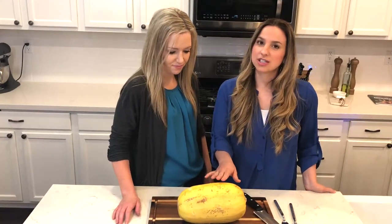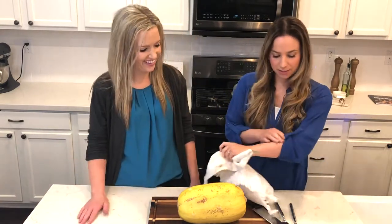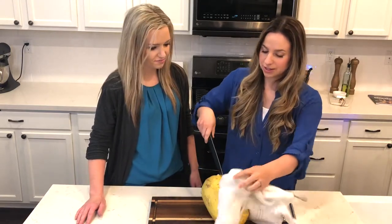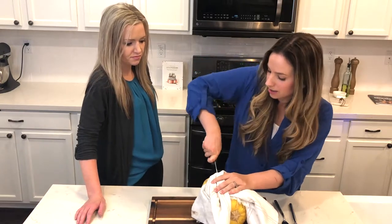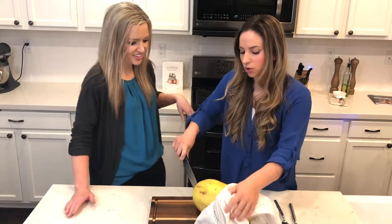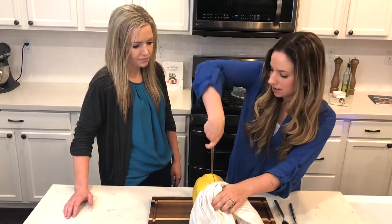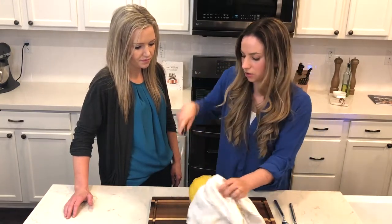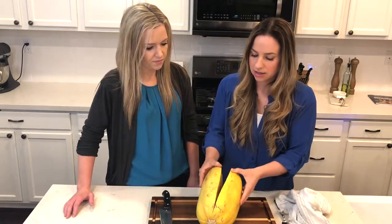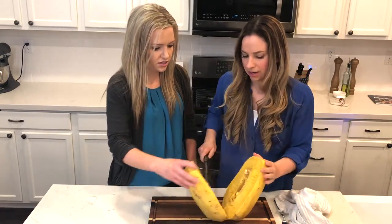The spaghetti squash just came out of the microwave. I used a towel so there's no steam burn. Let it cool off for maybe five minutes to let some of the heat escape. Then you'll run into the part at the end that's hard to cut — just leave it. It's amazing, and it kind of just breaks apart at that point once you cut the rest.